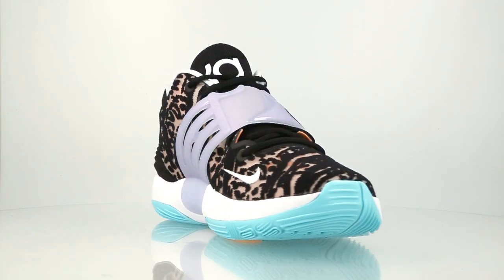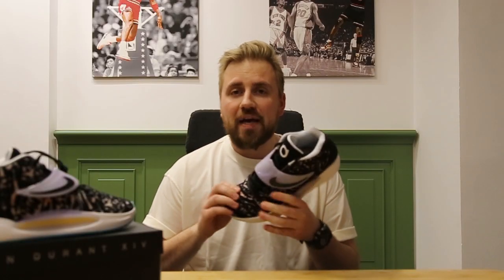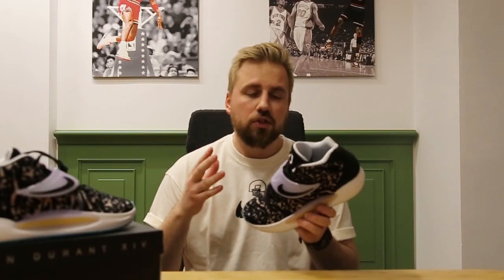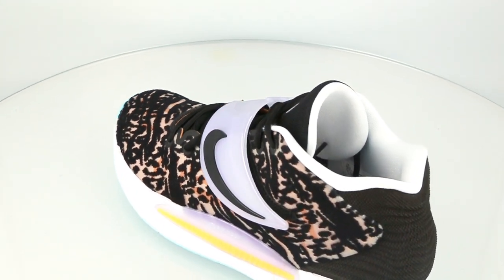The upper is made out of very nice, very soft, very flexible mesh and textile material. The shoes give a very nice snug feel, there is no dead space inside, but I still recommend going true to size. The shoes have a traditional lacing system, traditional construction of the tongue, and they will keep your foot inside no matter what.